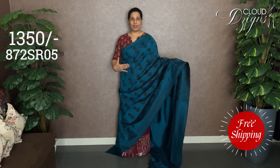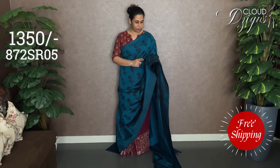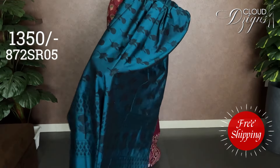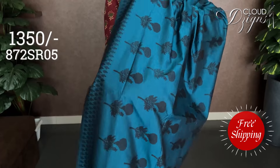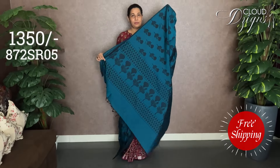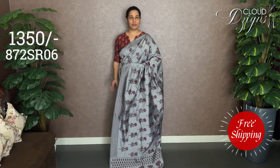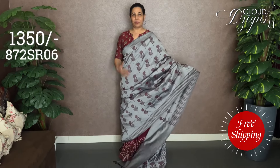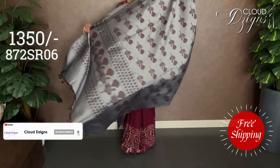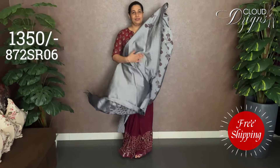The next color is peacock blue — the same handblock printed pattern. It is black with the same pattern shirt and same border. It is fitted with clothes. The next combination is steel silver with block printed floral designs and a double-side border.